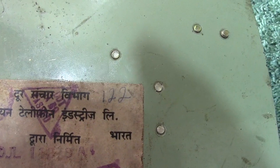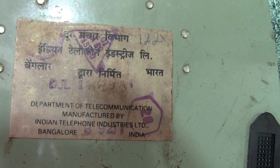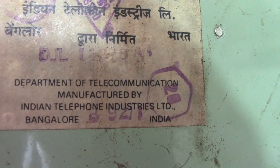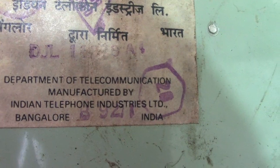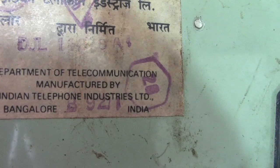It's got '122' on there as well — whether that's the model number I'm not sure, it probably is. Someone's written that in Indian writing — don't ask me what it says, I don't know. But the part in English I do know: Indian Telephone Industries, Bangalore. I would say this phone is probably the same age as the other one — there's no date on there, but I would think probably the 1960s.